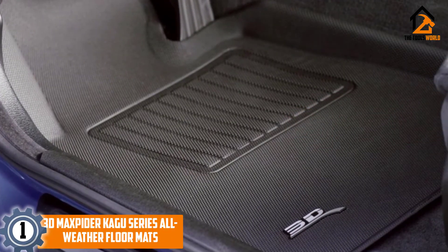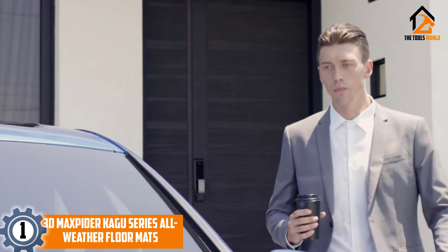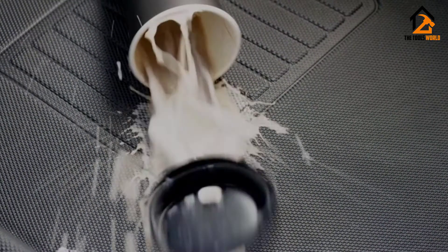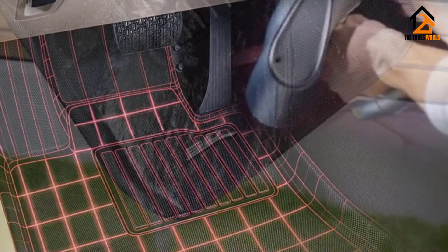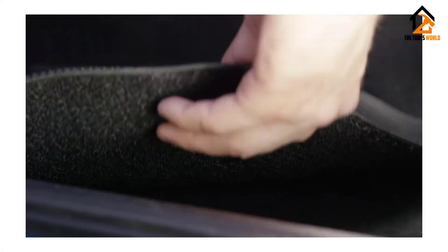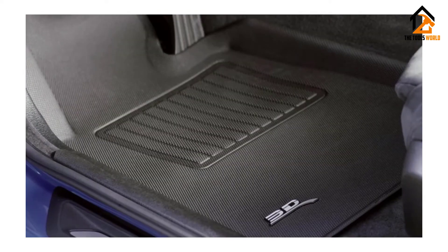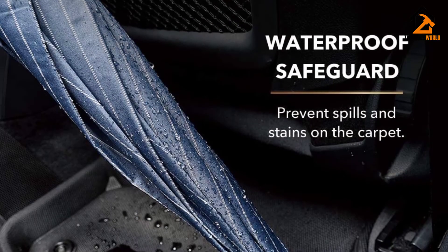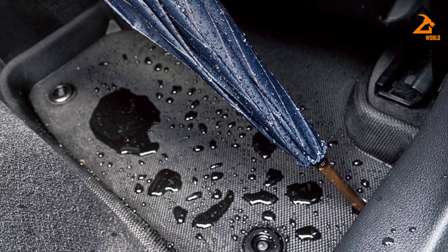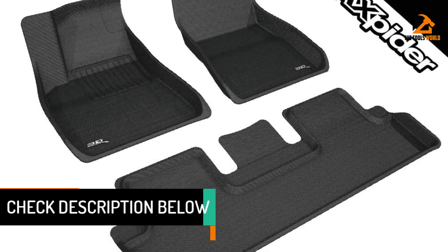And finally at number 1, we have the 3D Max Pider Kagu Series All-Weather Floor Mats. Made from rubber, these black mats are built using 3D modeling and laser scanning technology. They are customized to fit your Tesla Model 3, 2017–2019. They consist of multiple layers, including an all-weather thermoplastic rubber layer and a lightweight XPE foam layer. The XPE Comfort Foam cushions you by absorbing vibrations. The carbon fiber textured finish makes the mats durable, waterproof, and crack-resistant. Max Pider's anti-skid backing keeps the mats in place, preventing them from shifting.